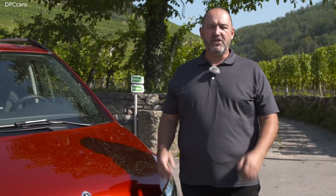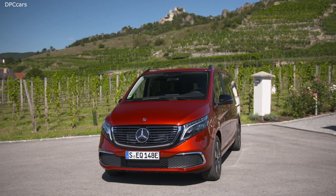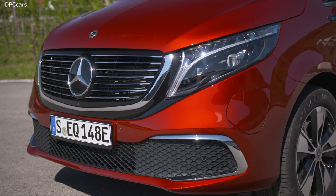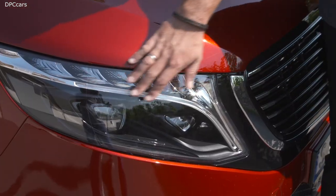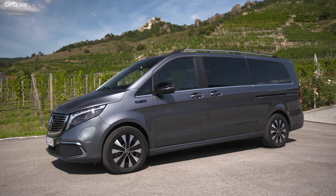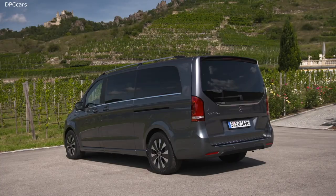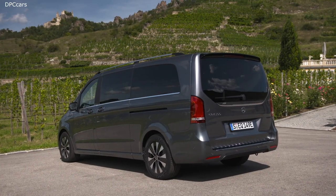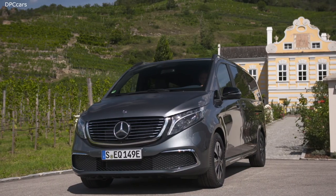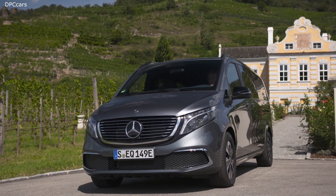Looking at the front of the EQV, it looks like a V-Class, but with one difference: the so-called black panel grille, which you may already know from other EQ models. The car comes standard with alloy headlights, but our car features the optional intelligent LED light system. The Mercedes EQV can be ordered from around 69,000 euros in two lengths: the long version at 5.14 meters and the extra-long at 5.37 meters for around 1,000 euros more. Maximum allowed weight for both vans is 3,500 kilograms.